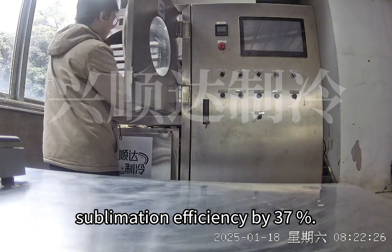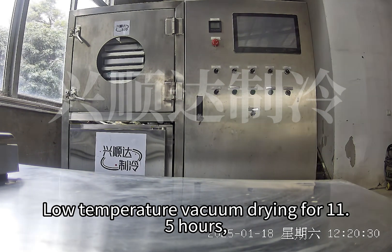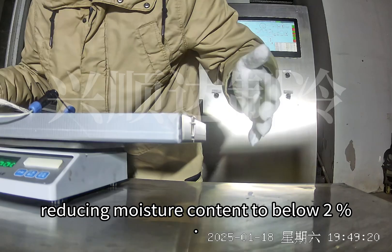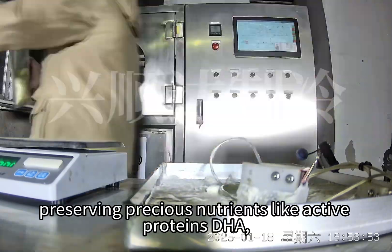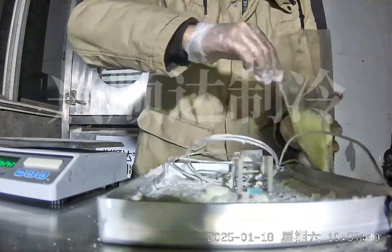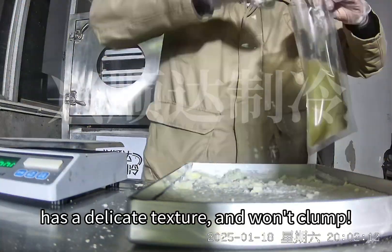Step 3: Low Temperature Vacuum Drying for 11.5 hours, reducing moisture content to below 2%. This process is gentler than traditional spray drying, preserving precious nutrients like active proteins, DHA, lactoferrin, and more. The final product is light, porous freeze-dried milk that dissolves quickly, has a delicate texture, and won't clump.